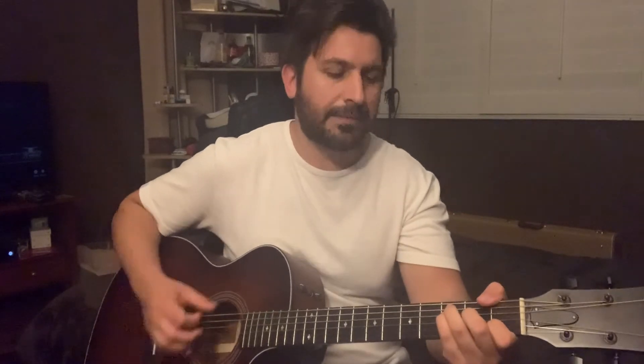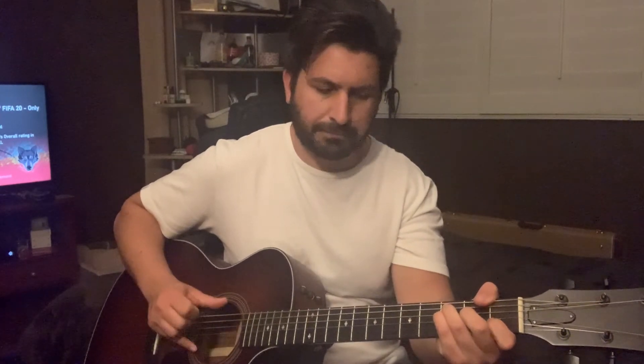Let me play through the chorus: F, G, C, C over B, A minor, G hit real fast, back to F, G, A minor — hold on to it — F, G. That's the chorus, then it goes back into the second verse.